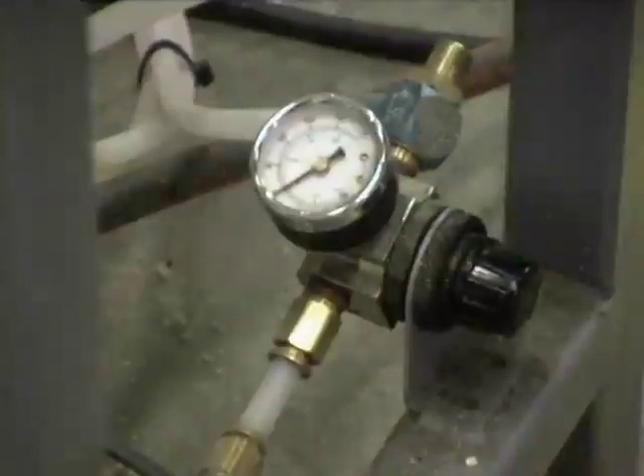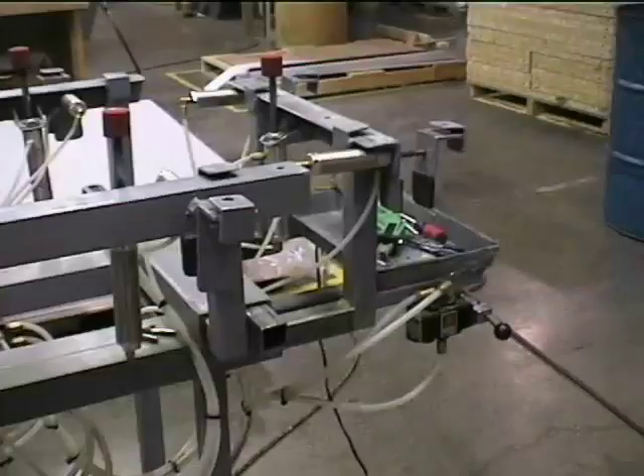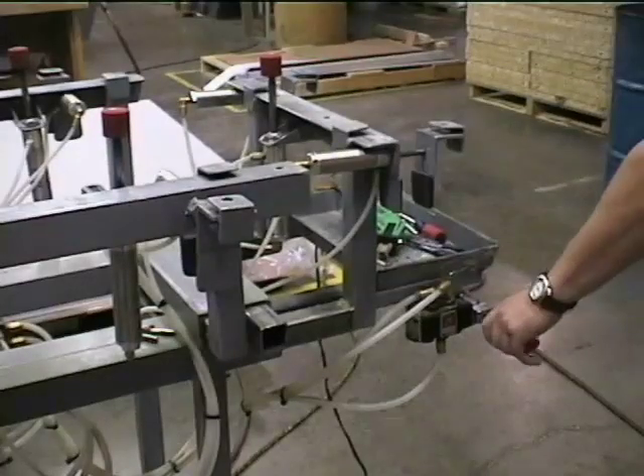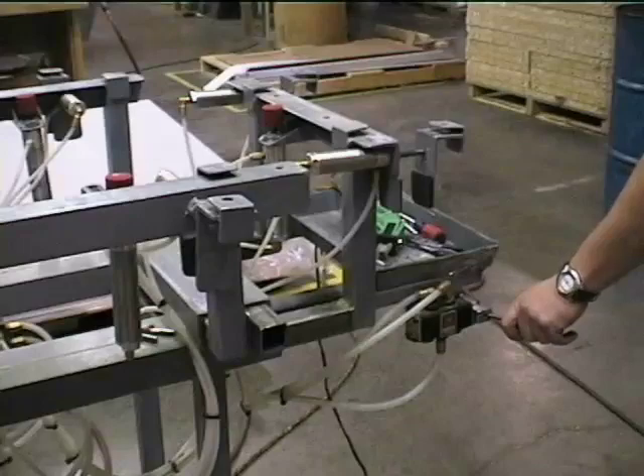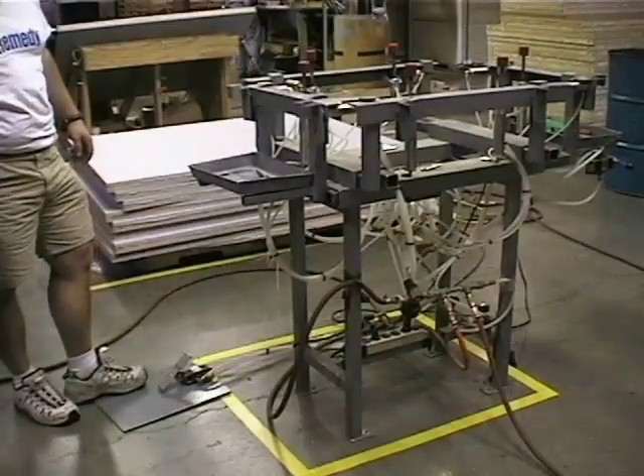There are two regulators, which should each be set at 60 pounds per square inch. They should control the hand and foot mechanisms. The hand control raises and lowers the panel on the machine. The foot control is used to lock the fabric in place.